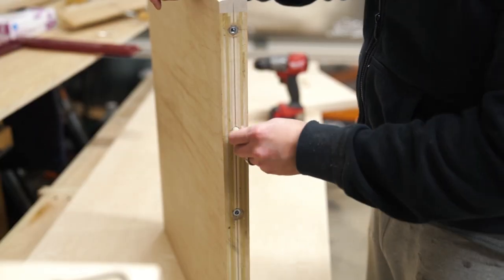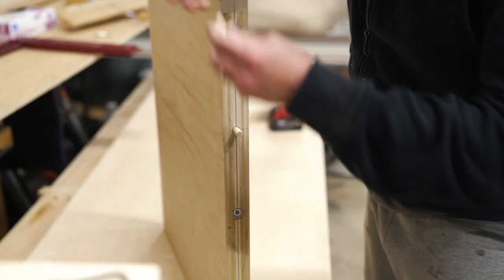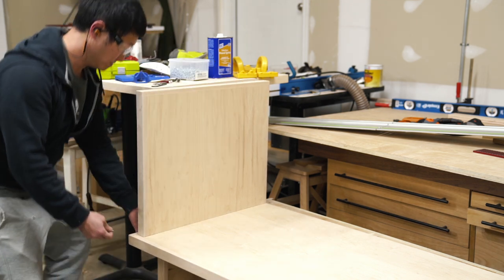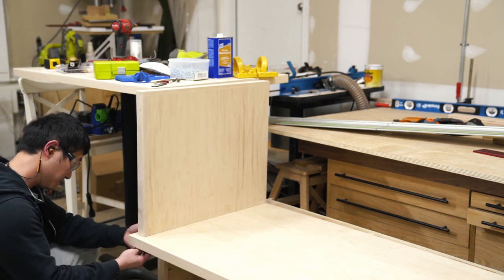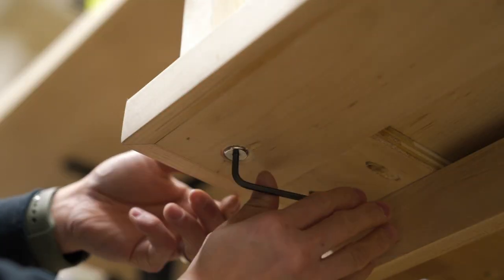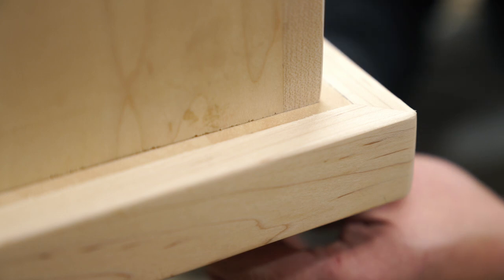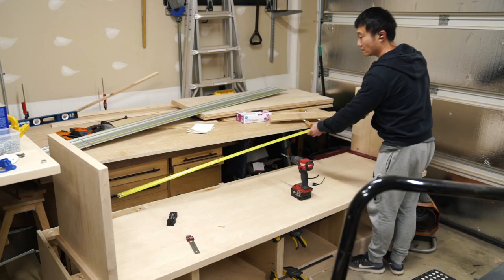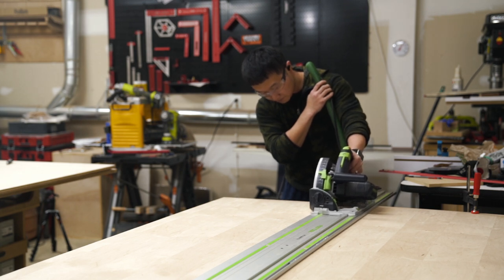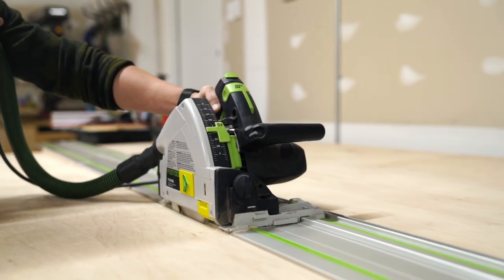I also added a couple of ⅜ inch dowels to the bottom, which will act as locating pins to help me quickly position the wall panel to the bench top before tightening everything down — a lot easier than trying to find the hole with one hand while maneuvering the panel with the other on install day. Then I took a measurement in between the sidewalls to determine the size of the back wall, and broke down more plywood.